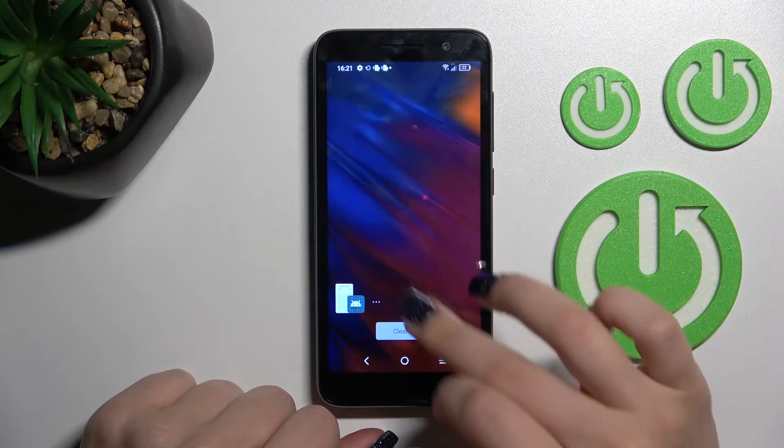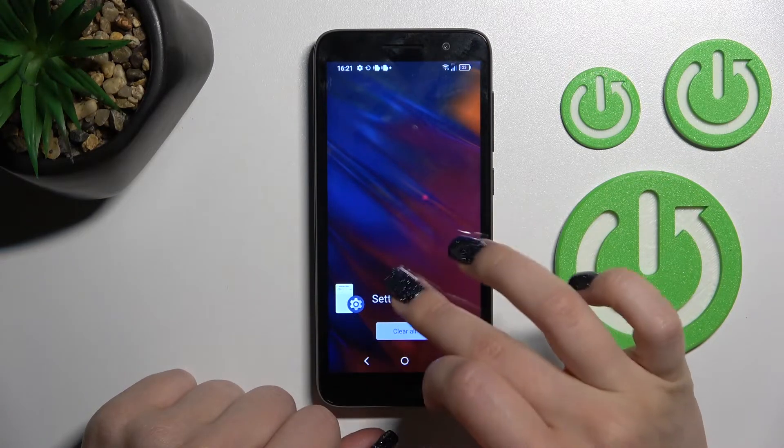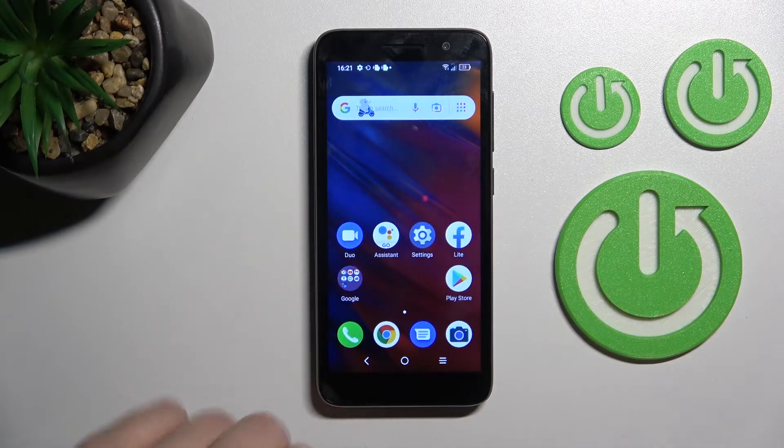And now we can see the result — we have successfully removed the SIM PIN from the SIM card on our device.